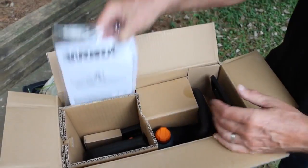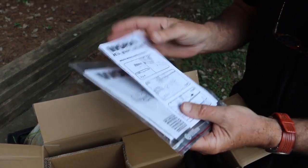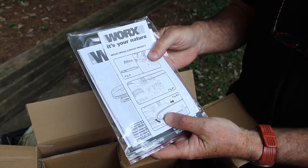Here's how it arrives. Now, chainsaws can be dangerous, so please read the manual, follow the setup for safe use, and use eye protection.